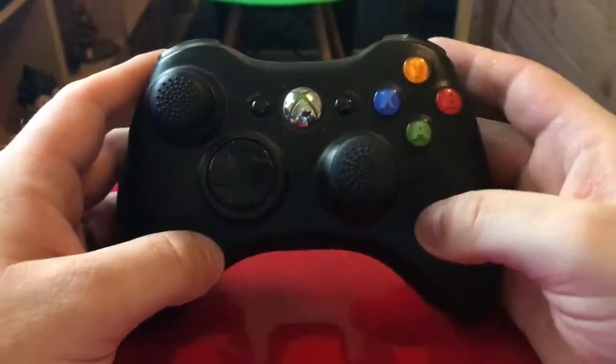Hey guys, welcome to Gaming Console Tech. I am Ash. There's not many controllers which fit my big beefy hands, and basically that came to a conclusion for me. I've not done this before, so I'm gonna get straight into it — this is gonna be my review of the Xbox 360 controller.